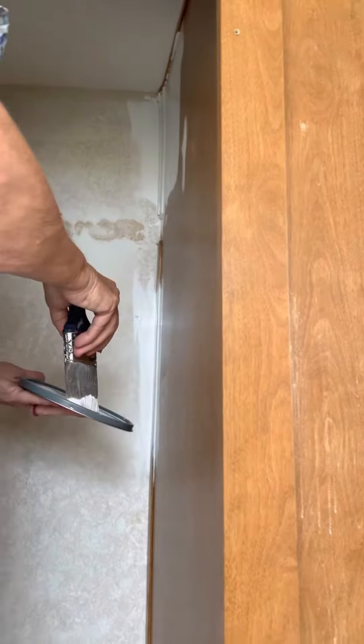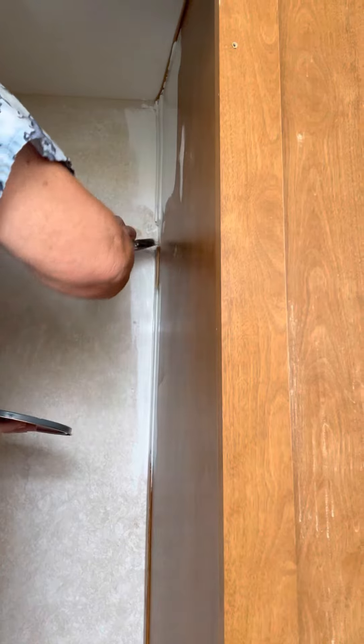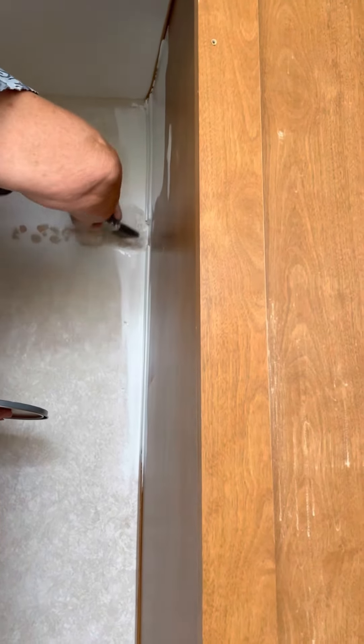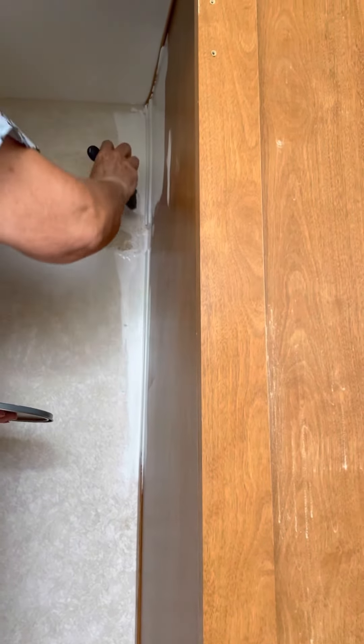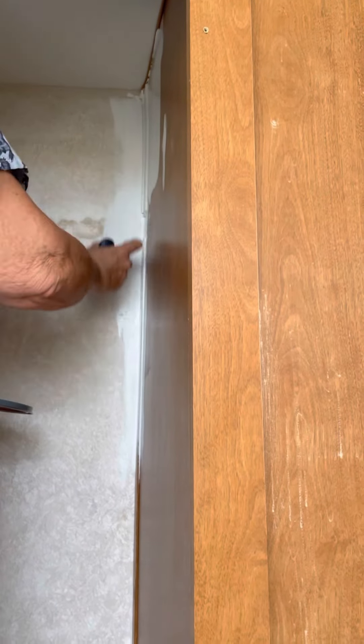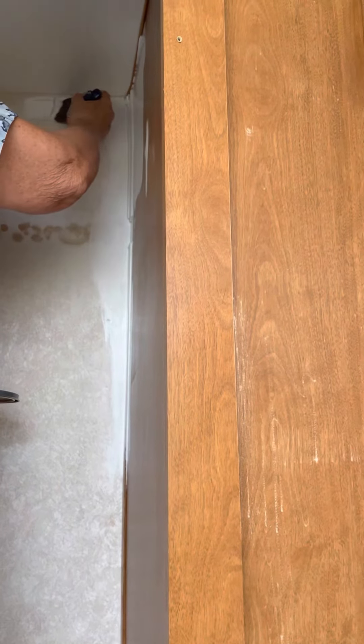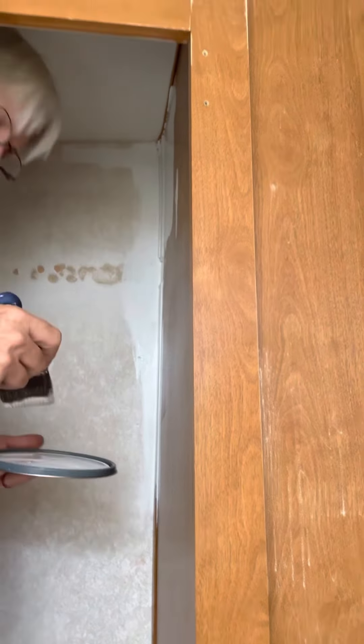I picked this spot in the closet because it had all of the odd surfaces. So far it's certainly spreading on all of them very nicely, very smooth — even this little piece of plastic trim up here. So far it looks really good, going on evenly.